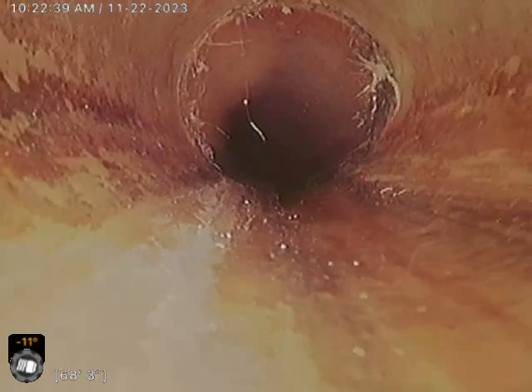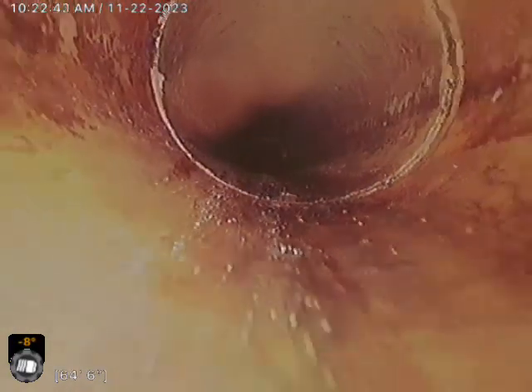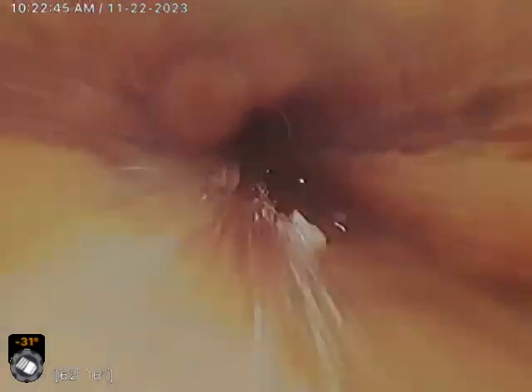This one looks pretty good, though. There's a couple of root balls and stuff in it. There's a slight little belly there.